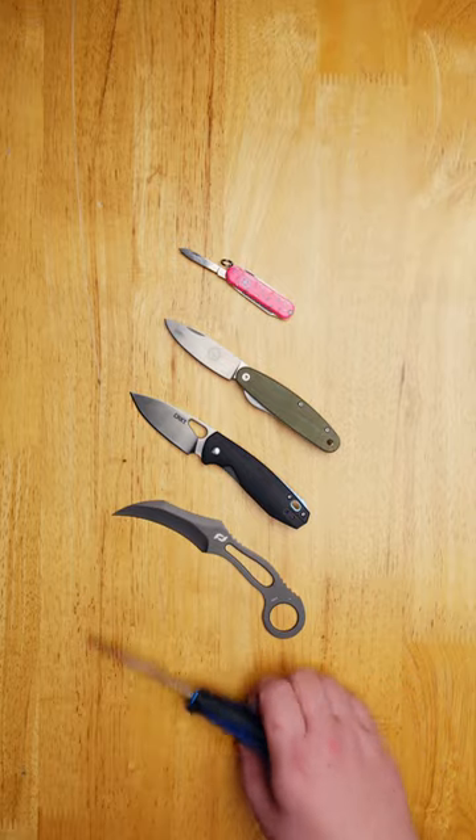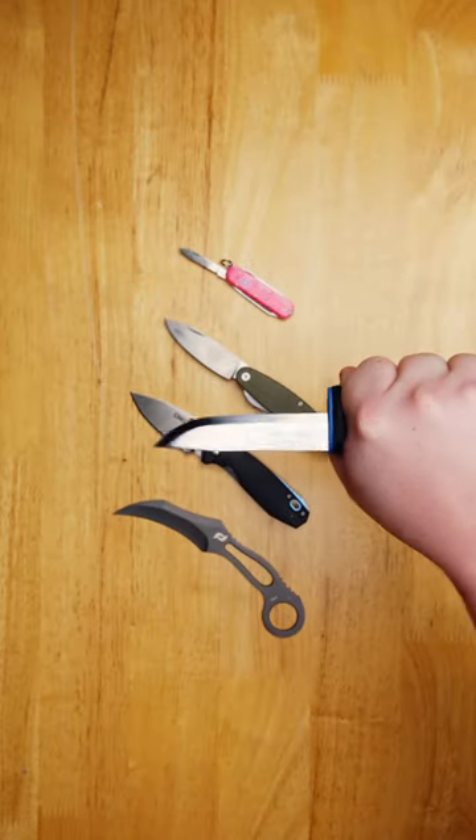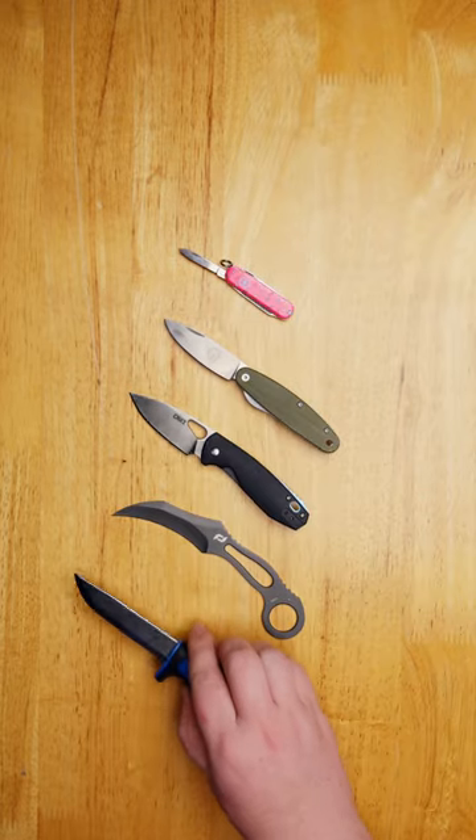Here's five great knives that you can have today for under $20. The Mora Basic 511. This compact bushcraft knife features a carbon steel blade and a zero-edge Scandi grind, great for making feather sticks.